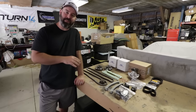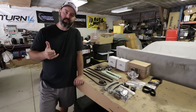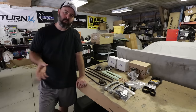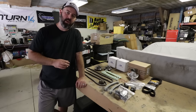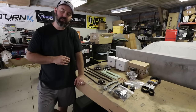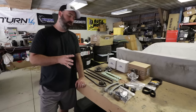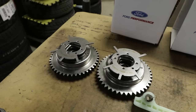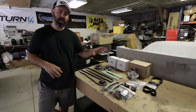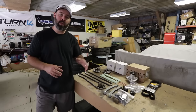Just to give some background: the check engine light was for cam timing and cam position sensor. We already changed the cam position sensors and the alternator — apparently when the diode goes bad it can throw that code. After all that work, we've narrowed it down to the phasers or maybe the tensioners. We looked into just replacing the phasers from the factory, but Ford Racing makes a complete kit — phasers, chains, tensioners, and more — for 500 bucks, so we decided to refresh the whole timing system.